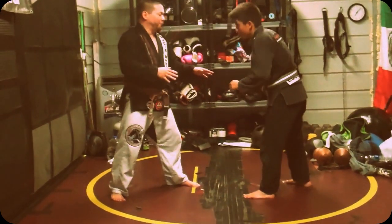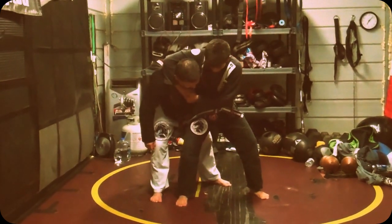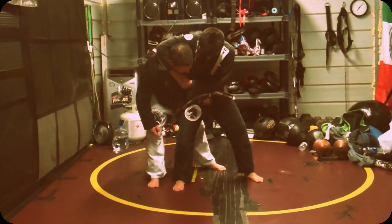So we're fighting — however we're fighting, whether on the street — and we're just standing here and he wraps me up in the headlock. Boom! See, a lot of guys like to do this and I think this is a good position.